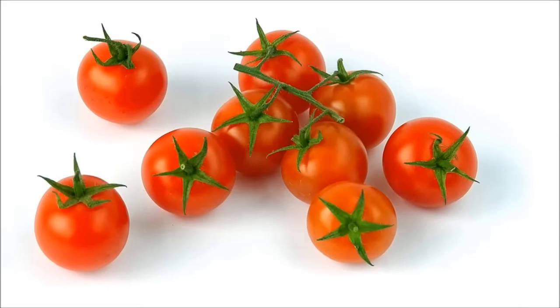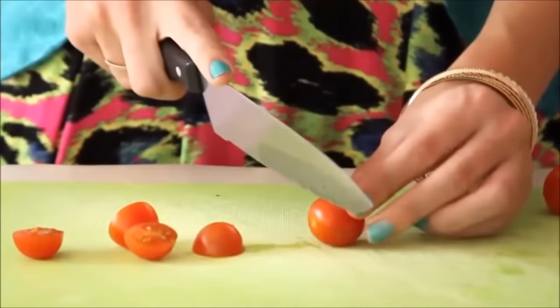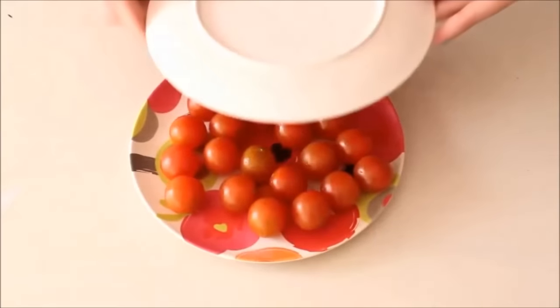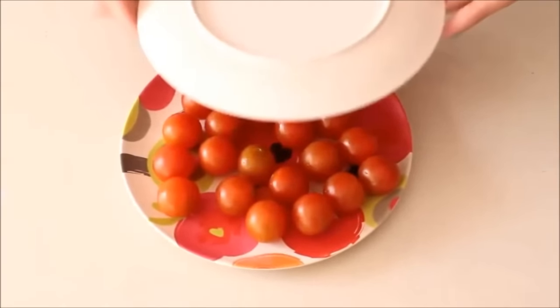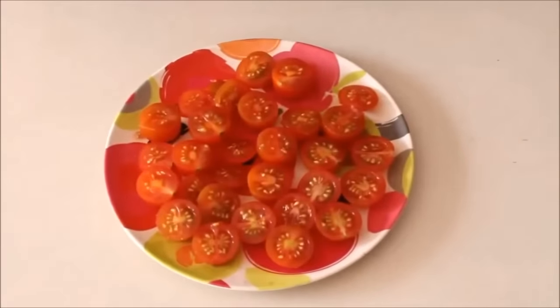Hack 29: Simple ways to cut cherry tomatoes. Simply put the cherry tomatoes between two plates, then with a sharp knife, cut through the gap. The cherry tomatoes will be cut up perfectly.